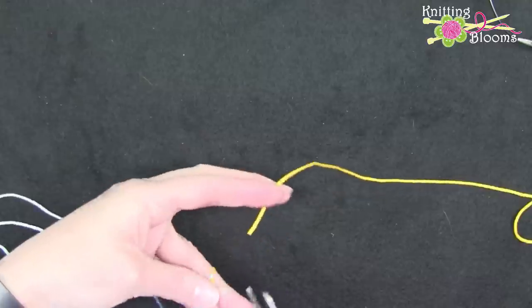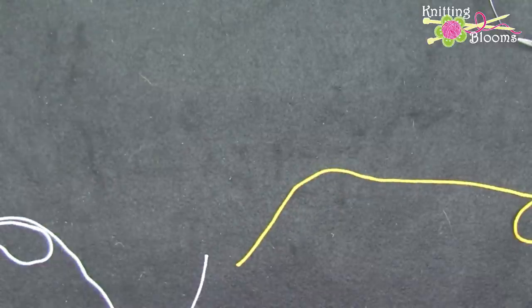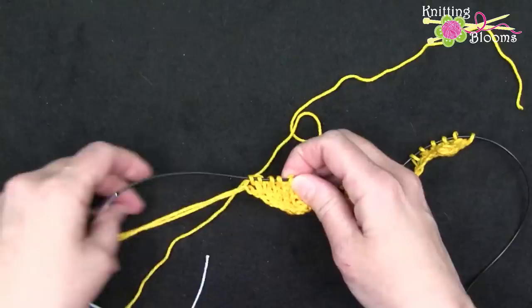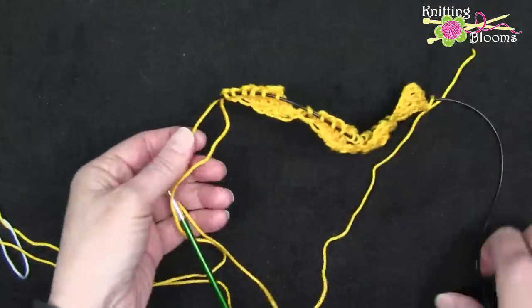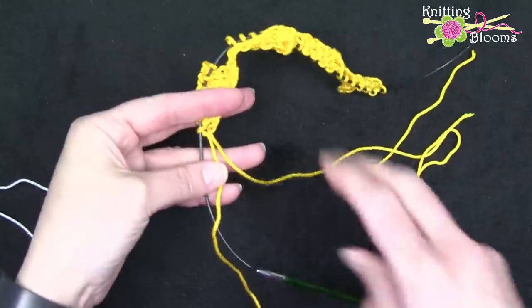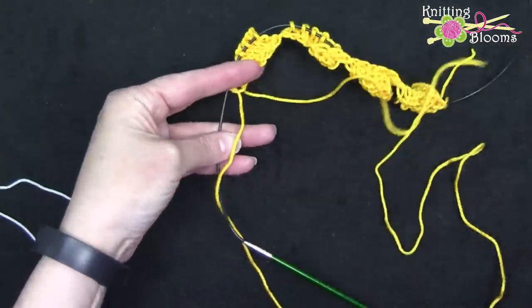Now I'm going to show you how to make that knot at the end of a row, because you saw how we had to kind of pull those together. We're going to use the project that we're currently working on here, and we want to be able to change the color right at the end of the row.